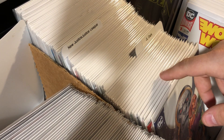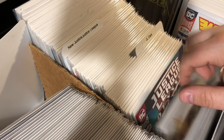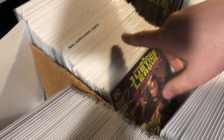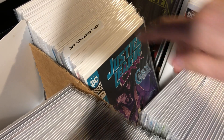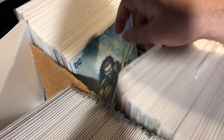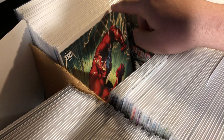Hello, comic book collectors and enthusiasts. My name is Tony and today we are checking out my Justice League and Suicide Squad autograph collection. If any of you have not seen the other videos, I definitely recommend checking them out as well — I'll put a link to them here. This is something I really enjoy doing. I like showing off my autograph collection, so without further ado, let's go ahead and dive right in.